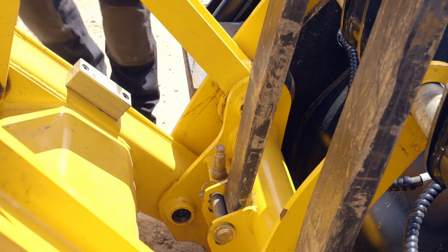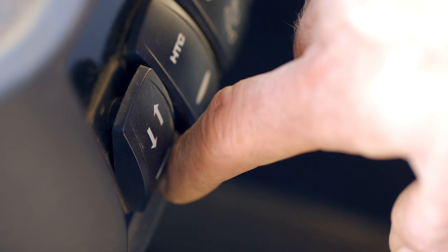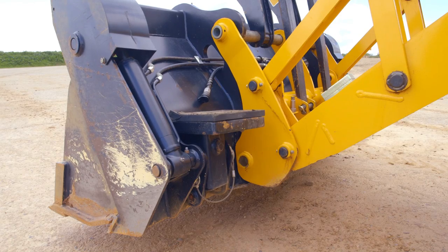With the hoses removed we can now remove the front shovel. To unlock the quick hitch, the changeover switch needs to be pressed and simultaneously the auxiliary control is operated, and the quick hitch will then unlock.